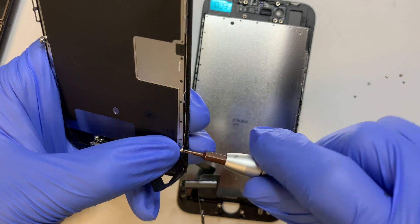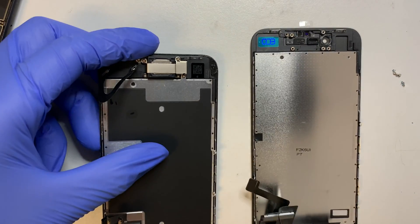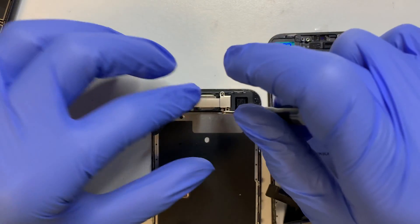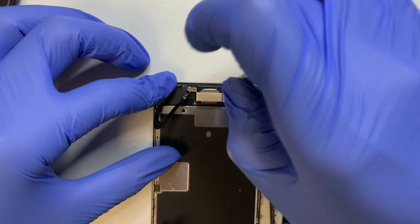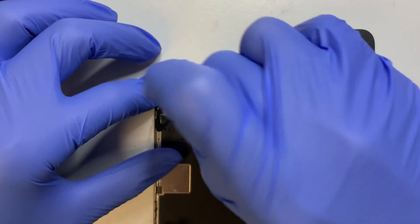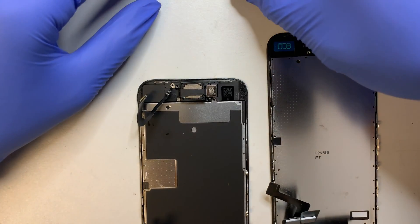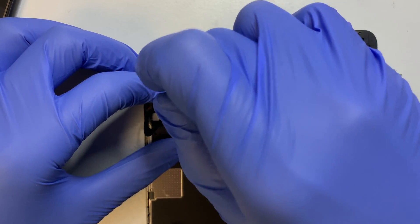If you want an original OEM screen it's better to go back to Apple. But if you're okay with a non-OEM product which doesn't come with True Tone, you can buy this third-party screen. The next thing is removing the bracket that holds the front camera and ear speaker — there are a few screws, they are not difficult to remove. The screws are not all the same, so make sure you keep them in a proper position so you can transfer the right screws afterward.